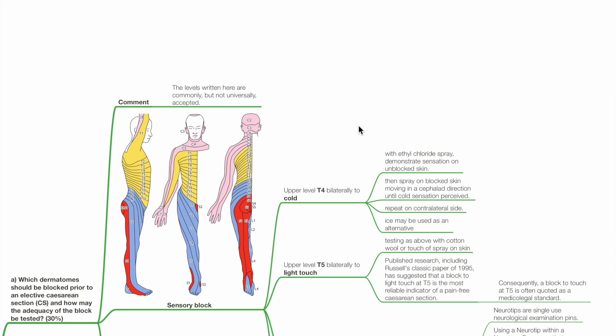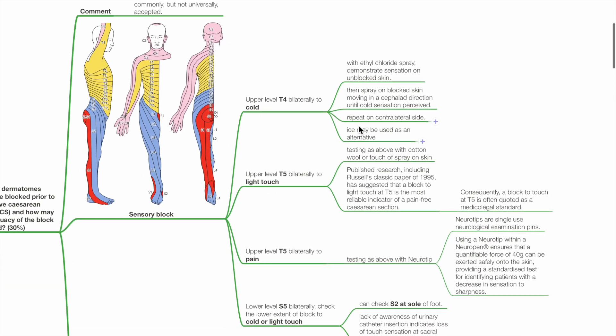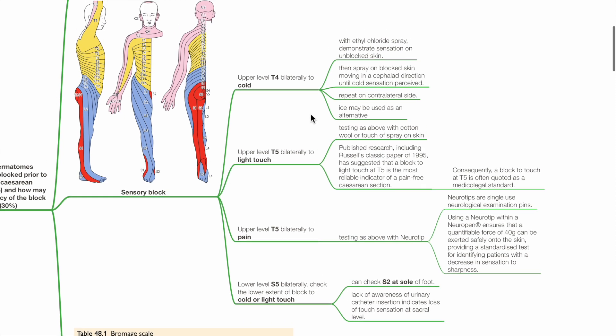The levels written here are commonly but not universally accepted. For sensory block, the upper level should be T4 bilaterally to cold, tested with either ethyl chloride spray or ice. Demonstrate sensation on unblocked skin, then spray on blocked skin moving in a cephalad direction until cold sensation is perceived, and repeat on the contralateral side.